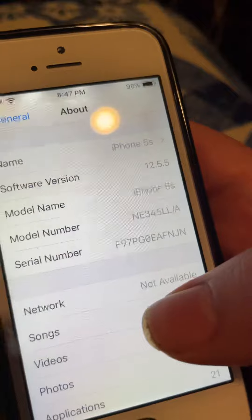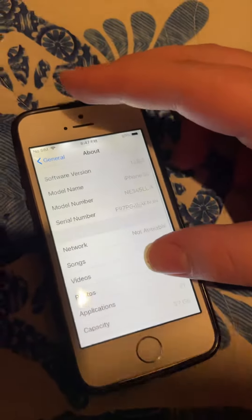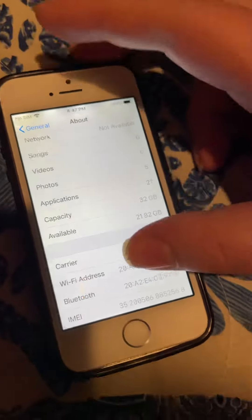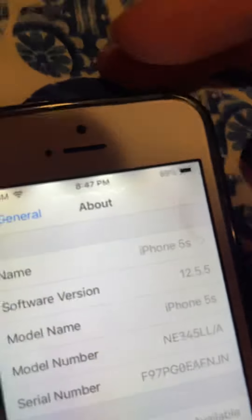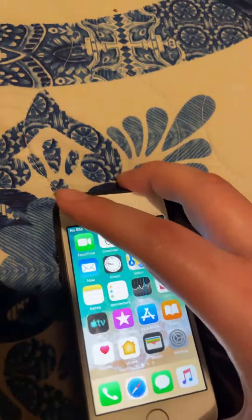It's on 12.5.5. I don't care if I show the serial number, because it's iCloud bypassed. And as you can see, it's a 32 gigabyte. It has some dark spots there, but other than that, it's in good condition.